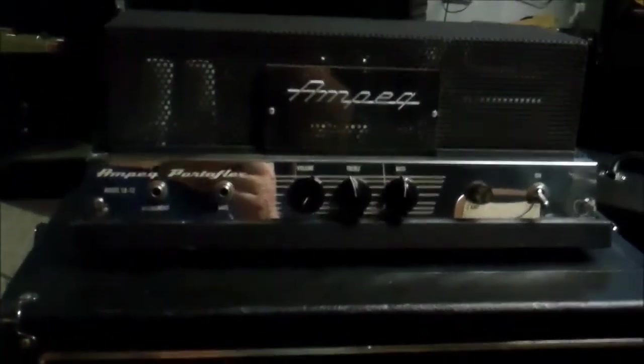Tube complement going across the back: 5AR4 rectifier, 7868 power tube pair — I think these only put out about 20-ish watts — and then two 12AX7s under those shields. The shields look like they got some fuzz on them; they probably just need to be wiped down. Otherwise this amp is surprisingly clean.